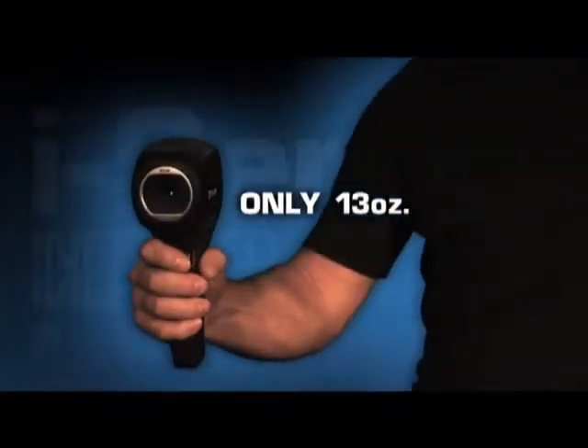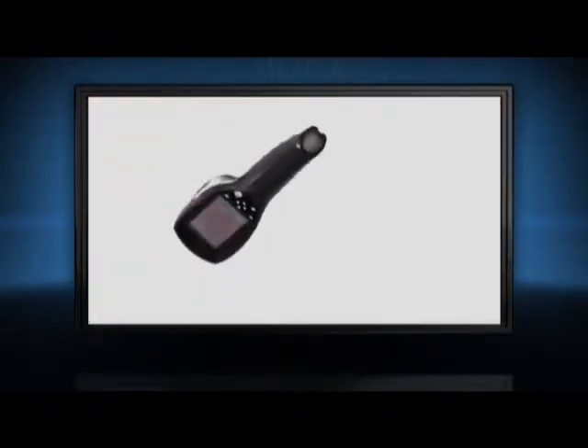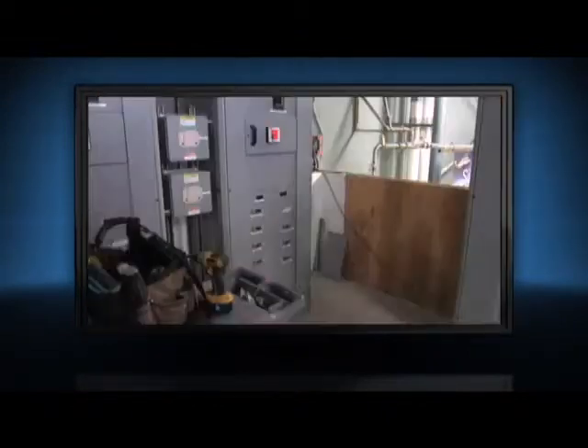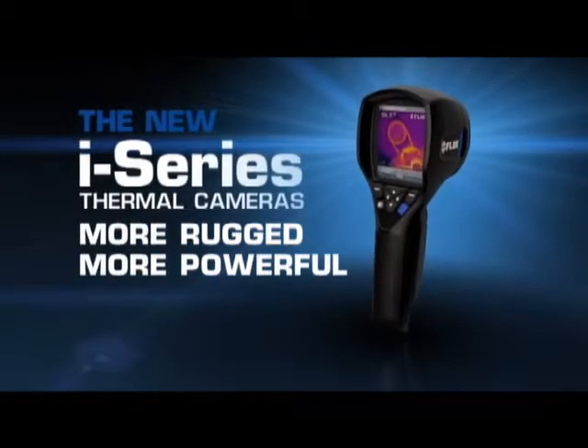Easily transfer those JPEGs to your computer to email clients or for further analysis with the complementary FLIR software. Light at 13 ounces, the i-Series offers one-handed operation. It's also plenty tough enough to withstand a 2-meter drop and stow with the rest of your tools. More rugged, more powerful — the new i-Series.